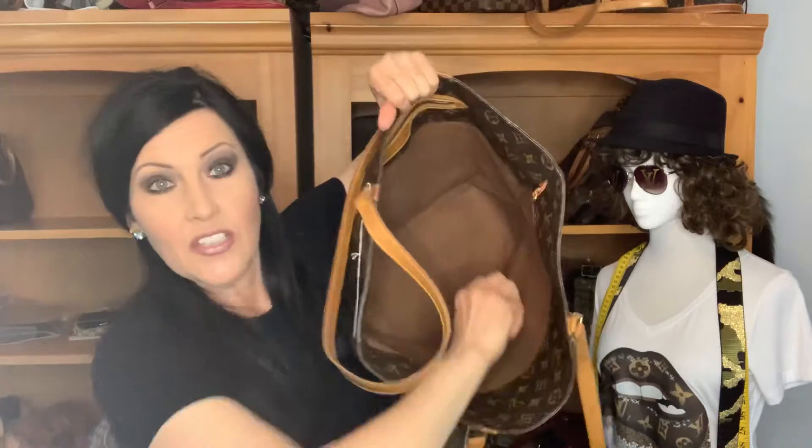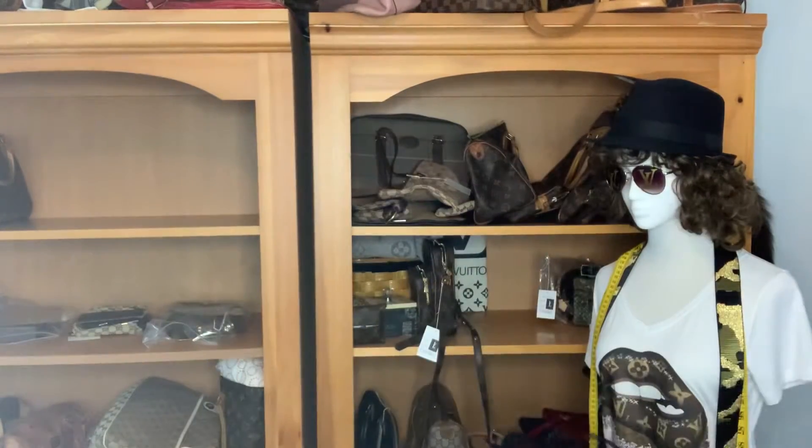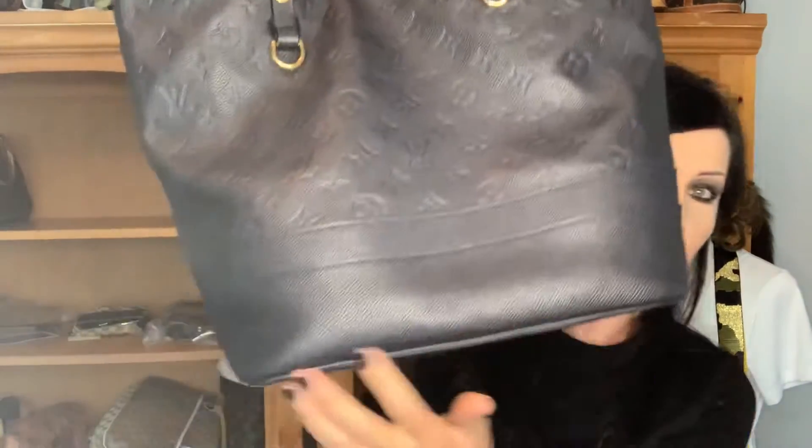Everything is still just limited to down here at the bottom. Obviously you can stack up, but anyway — I know this video is not about the Sac Shopping, I do have one on that — but one of the things I noticed about this one is that it's smaller at the bottom.